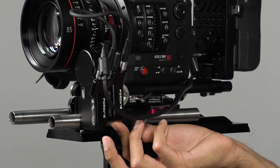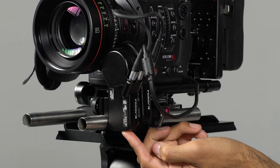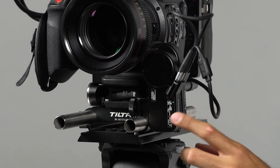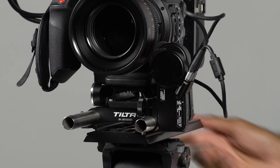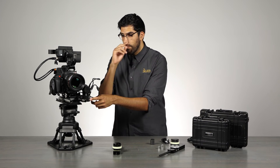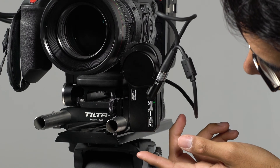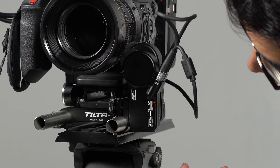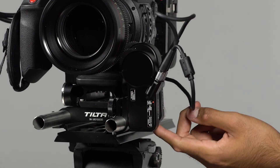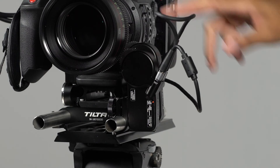With the system ready, press and hold the receiver motor button, then press and hold the standard motor button to power both on. Both motors have indicator lights. The standard motor is set to green, but since it's mounted on the focus ring, we double-tap to set it to red. The receiver motor is set to red, so we double-tap that to set it to green for the iris.